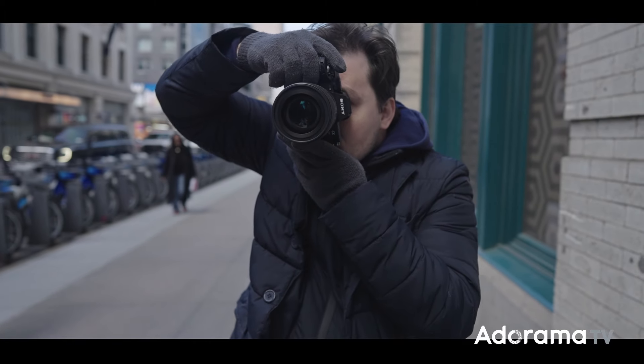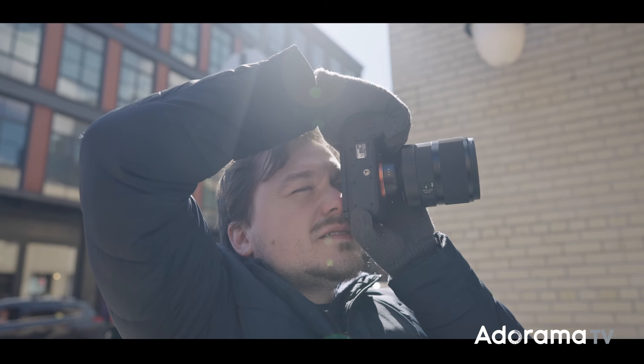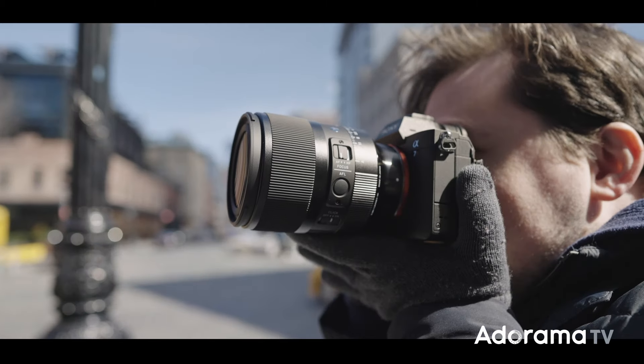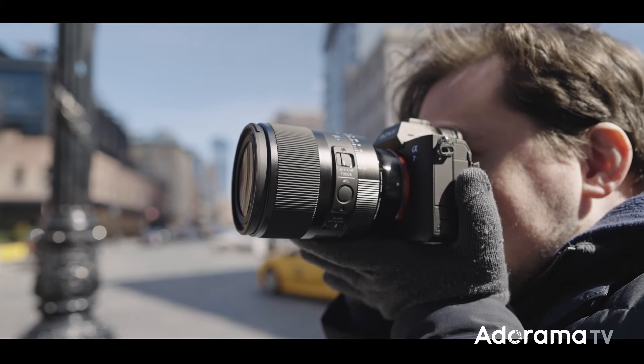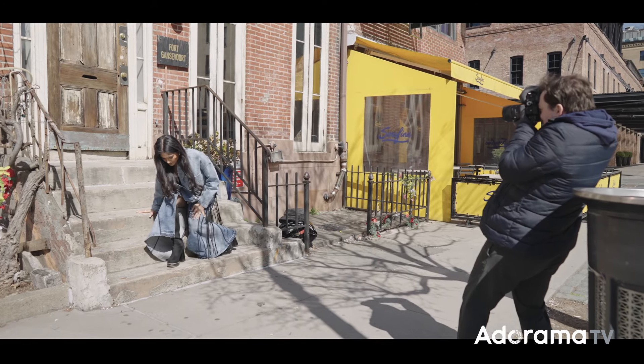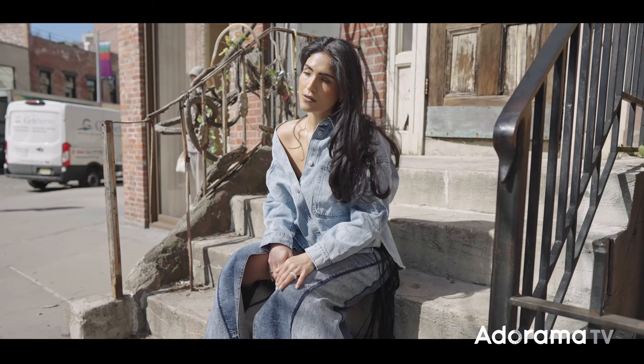This is Sal Dalia for AdoramaTV. In this quick hands-on video I'm going to talk about the Sigma 50mm f1.2 Art lens. I walked around the Meatpacking District in New York and tested out the lens with Gabriella.